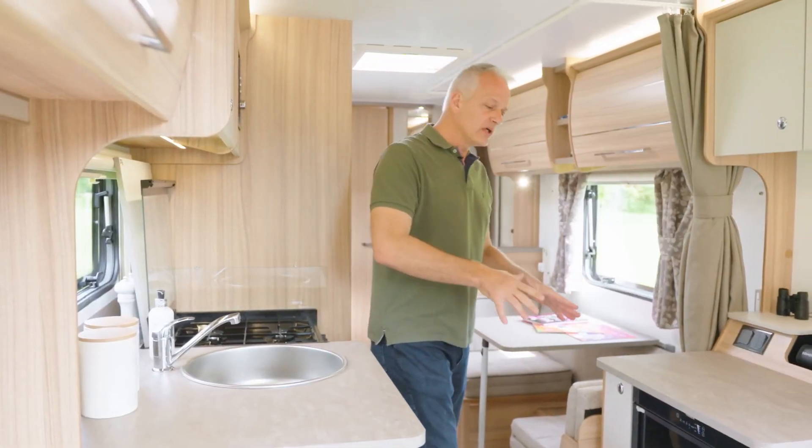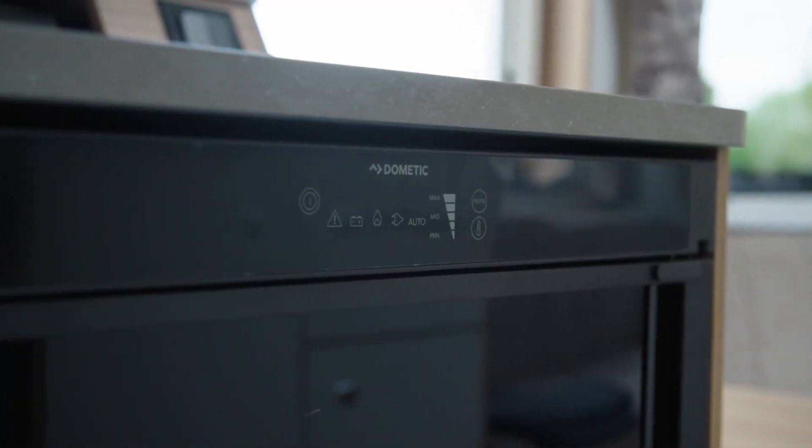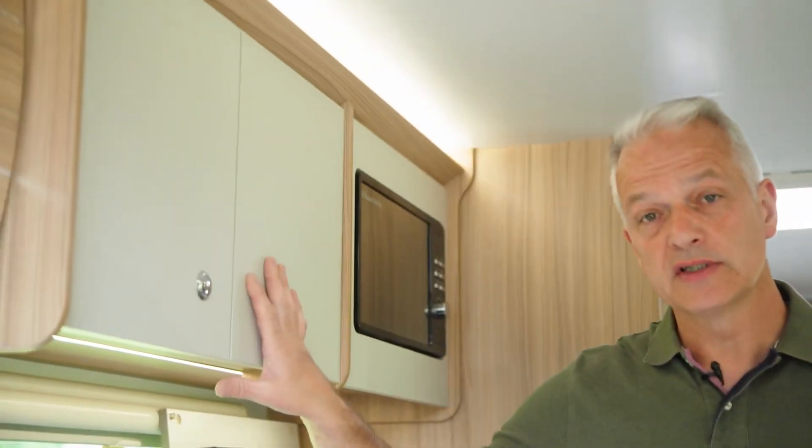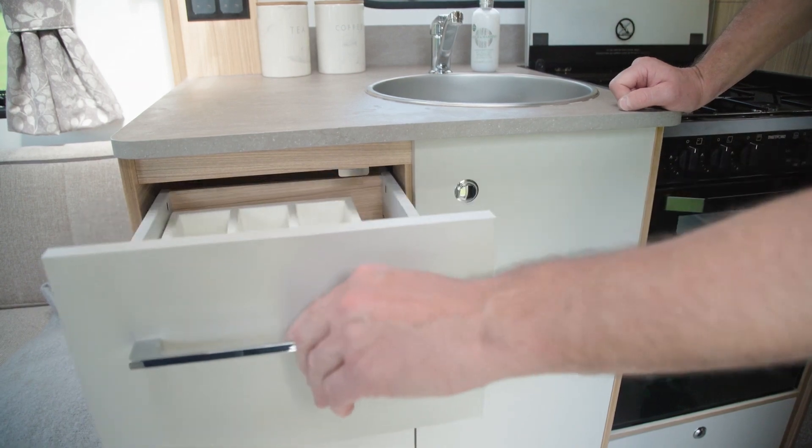Should you need even more workspace, there's plenty more opposite, which is above the Dometic fridge freezer. Plenty of storage too, with two lockers above the sink, two more lockers below the sink, and a separate cutlery drawer.